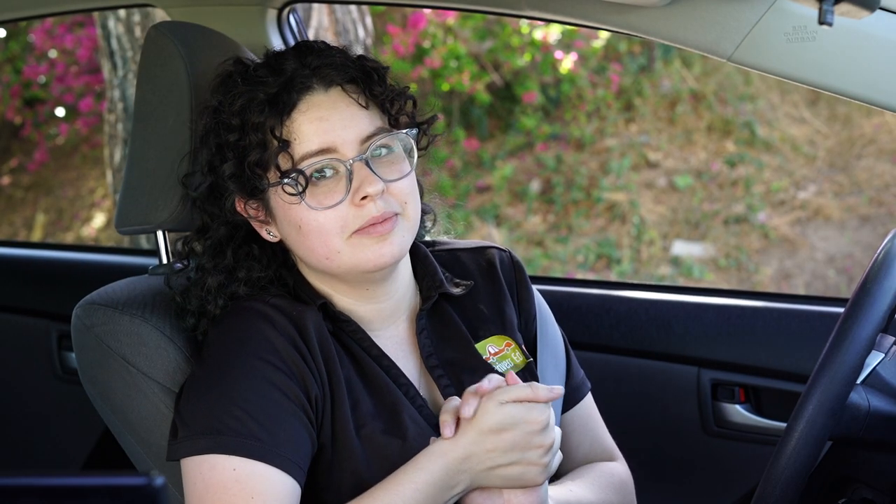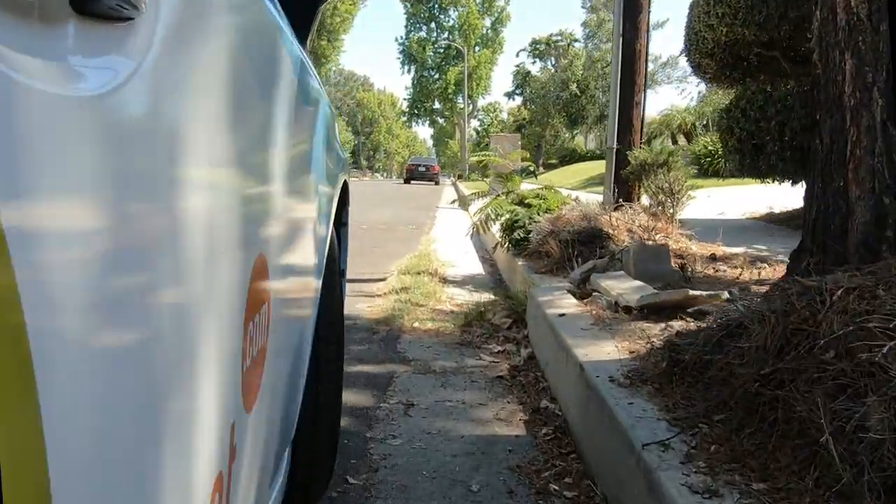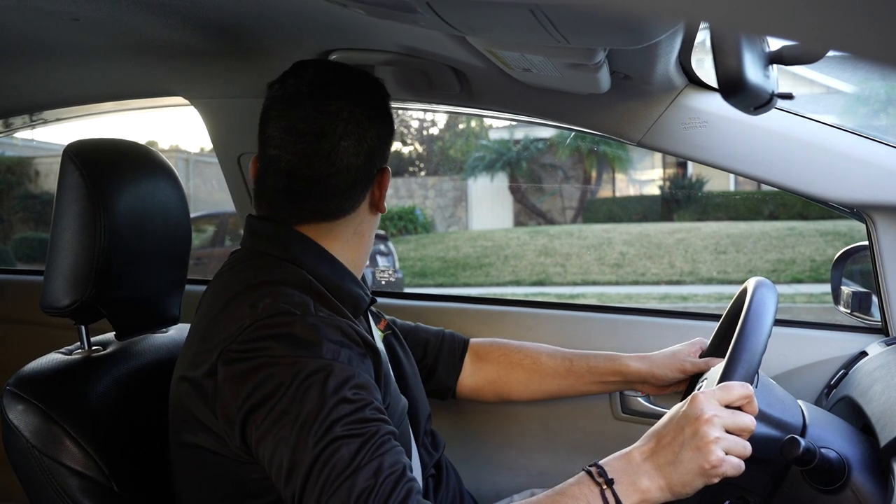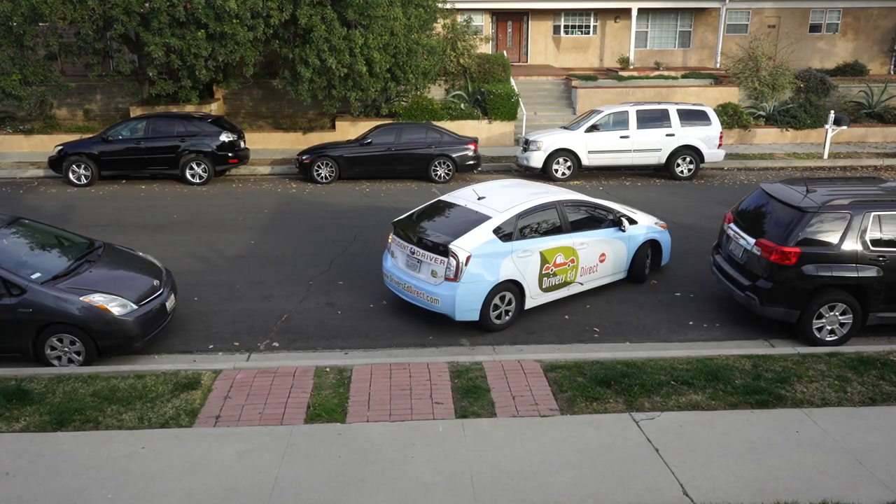Here are a few more important tips to keep in mind when accelerating. Whenever accelerating from a dead stop, like when you leave the curb, always remember to do your SMOG traffic checks first: Signal, mirrors, over the shoulder, go.